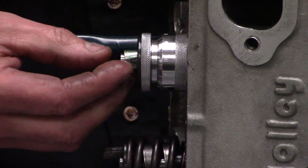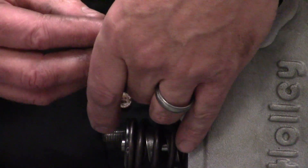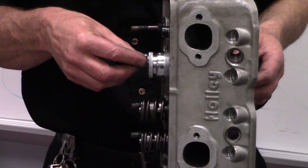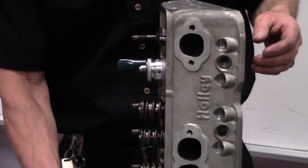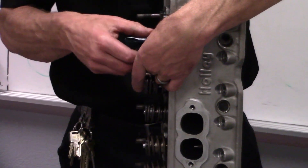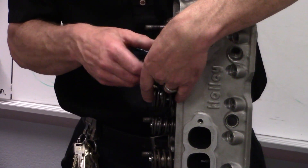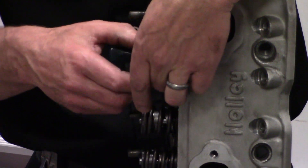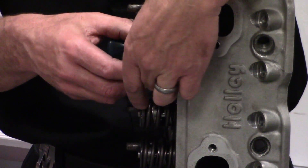We put our tool on the head and literally replace our valve spring — or where the valve spring normally sits — with our spring installed height gauge. We run the gauge out and read it just like a micrometer.